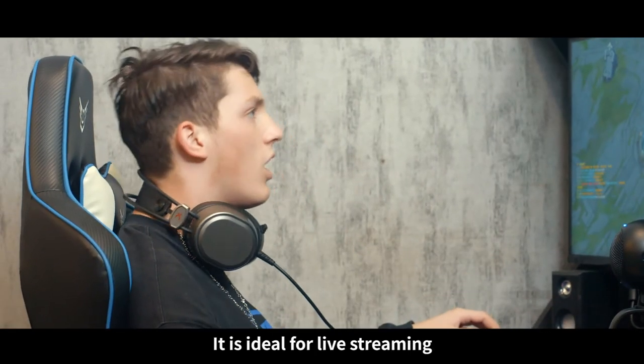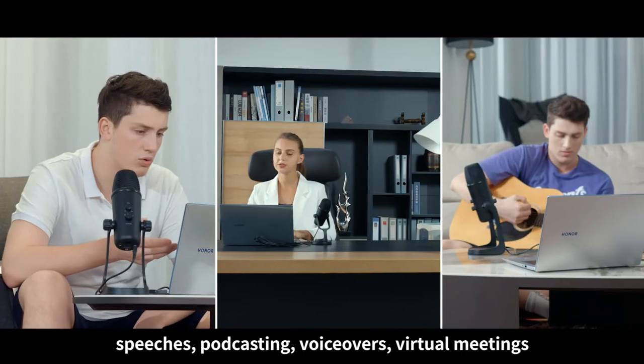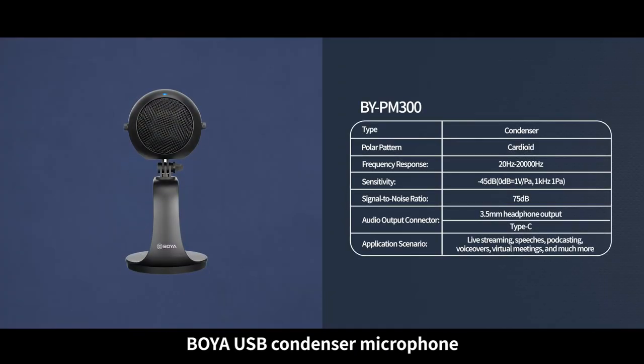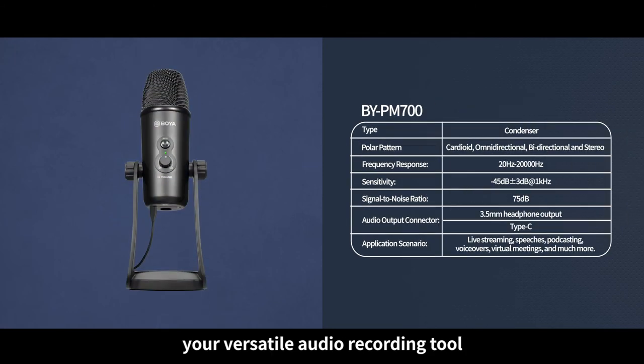It is ideal for live streaming, speeches, podcasting, voiceovers, virtual meetings, and much more. BOYA USB condenser microphone — your versatile audio recording tool.